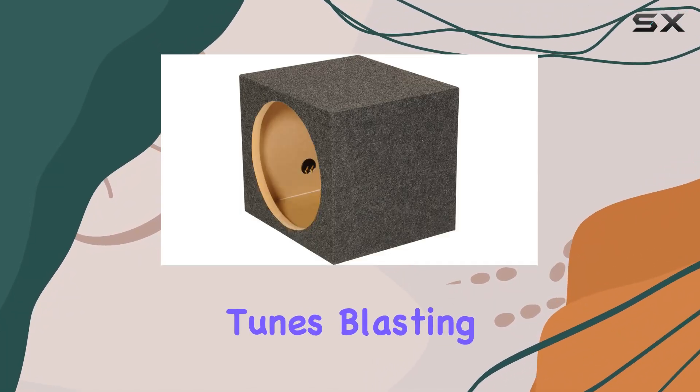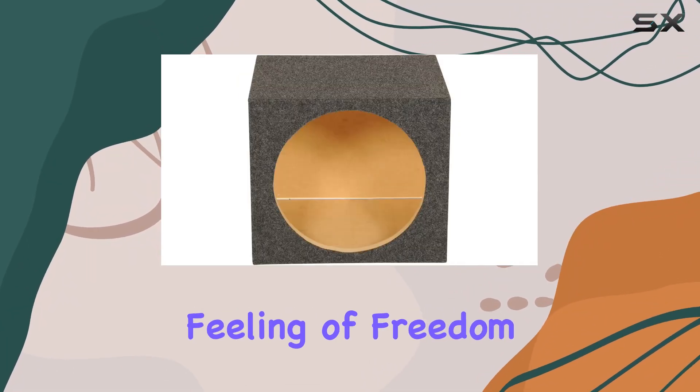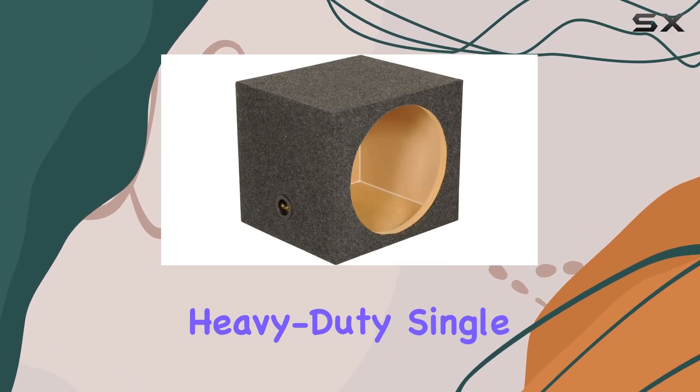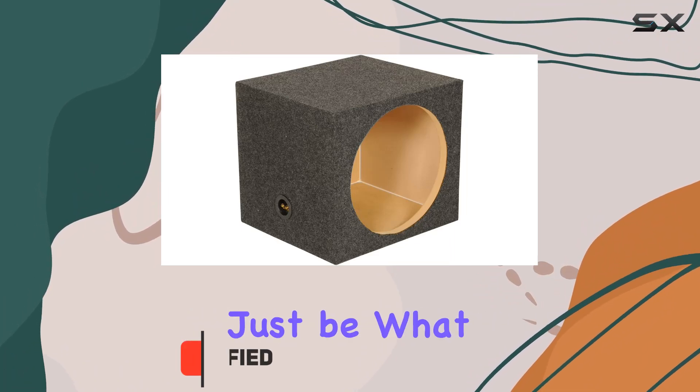Cruising down the road with your favorite tunes blasting is an unparalleled feeling of freedom. And if you're looking to elevate that experience, the Q-Power 12-inch heavy-duty single-sealed subwoofer enclosure might just be what you need.